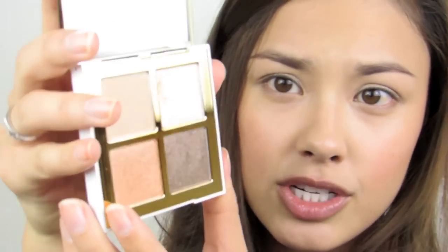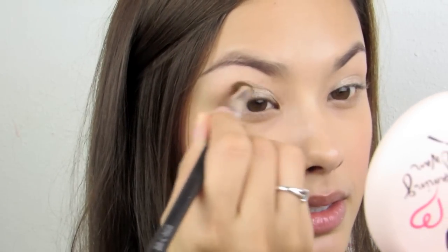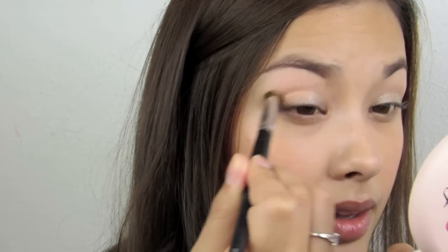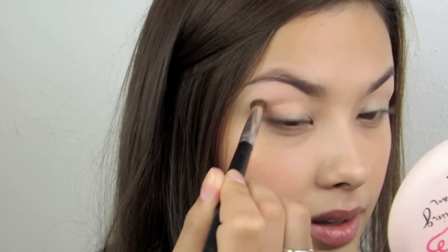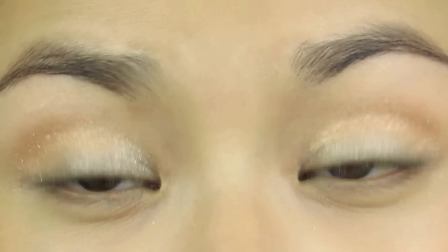Next I'm going to move on to this amber color called Shine Brown. Just swirling my brush — this one doesn't seem to have as much glittery fallout. I'm blending this into my crease. You can actually see that the color payoff is very nice and it applies very smoothly. It's just super, super glittery. I wish it were a little bit more pigmented instead of just straight glittery, but I still think it's really pretty.